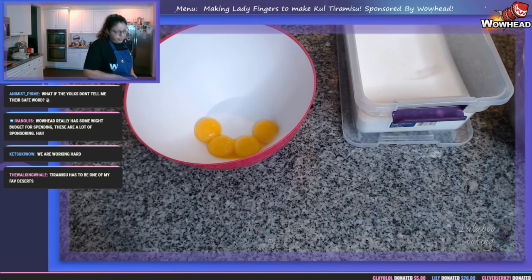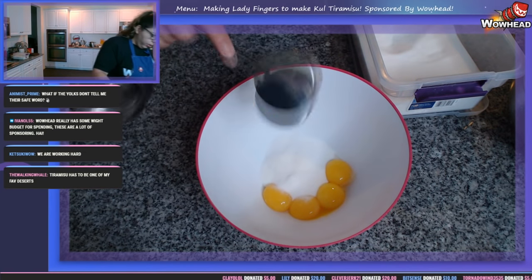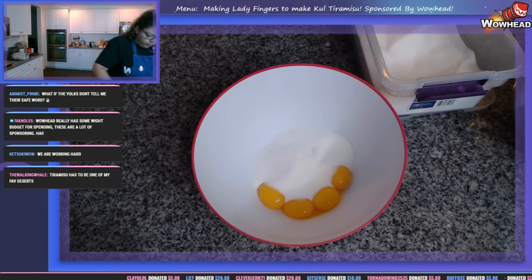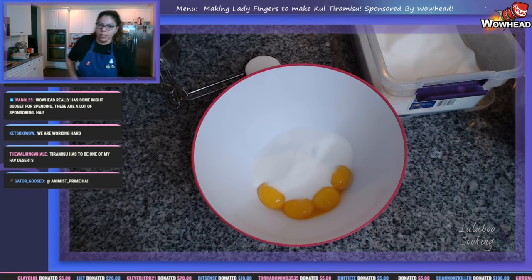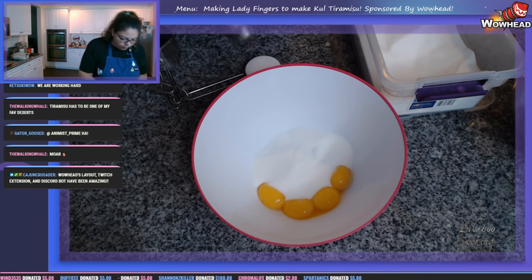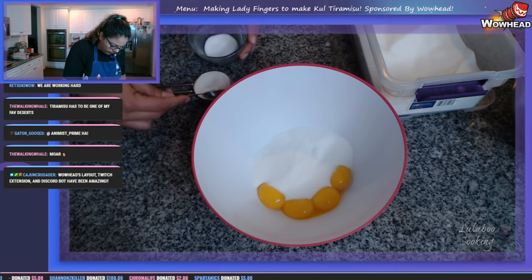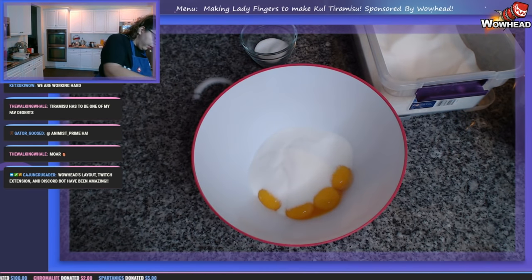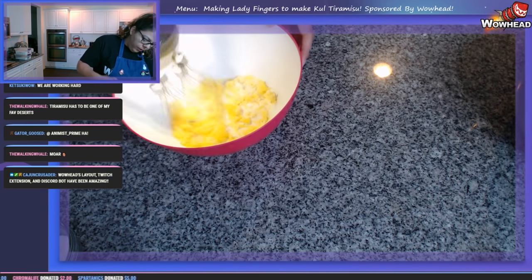I'm going to grab two-thirds of a cup of sugar minus two tablespoons, and whip up the egg yolk. I'm going to scoop the third measure, take two tablespoons out, set it aside, then add the sugar in and continue. Just a little bit dropped off the bottom — we're fine, that's excellent. Let's go ahead and whisk this.